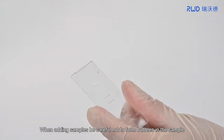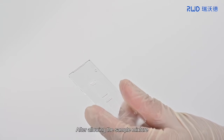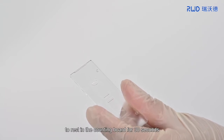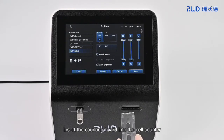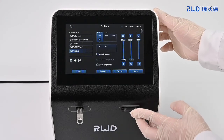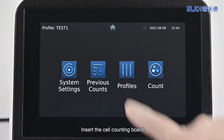When adding samples, be careful not to form bubbles in the sample. After allowing the sample mixture to rest in the counting board for 30 seconds, insert the counting board into the cell counter.